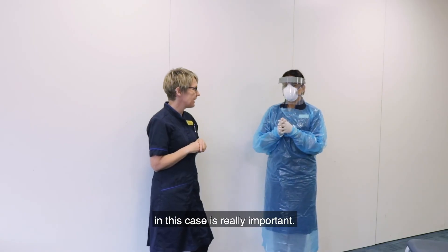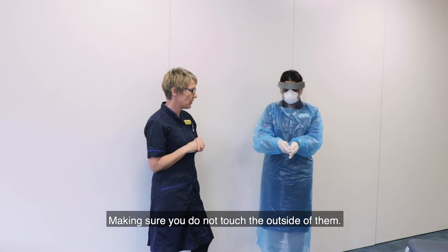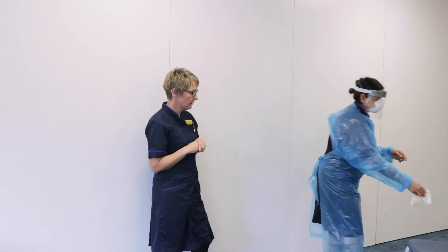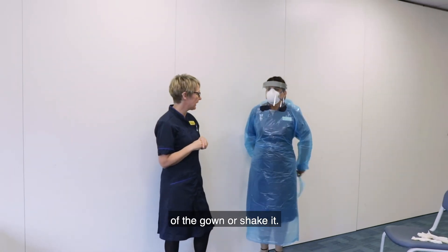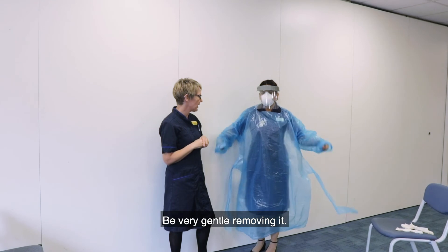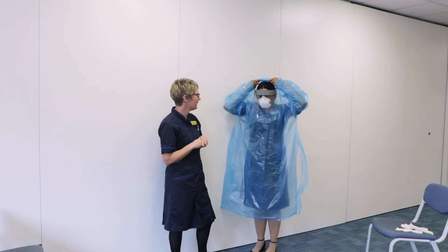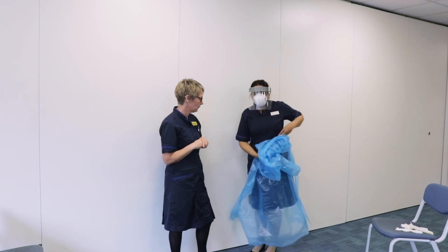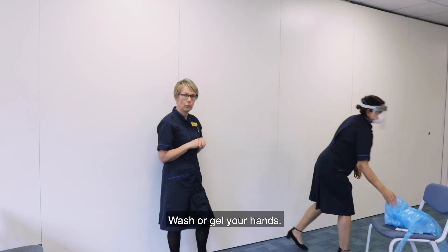Removing your PPE in this case is really important. Firstly, remove your gloves, making sure you do not touch the outside of them. Dispose of them in the clinical waste and wash or gel your hands. Next, remove your gown — this is probably the most risky part. Please make sure you don't touch the outside of the gown or shake it; be very gentle removing it. Roll it up and dispose of it in the clinical waste. Wash or gel your hands.